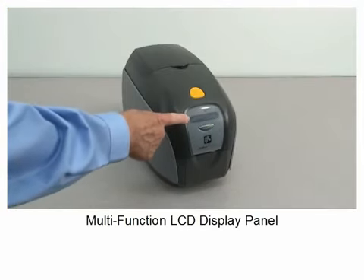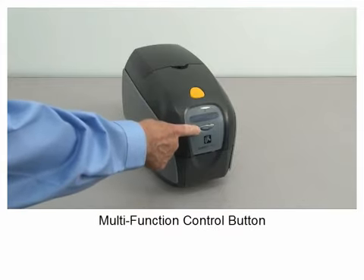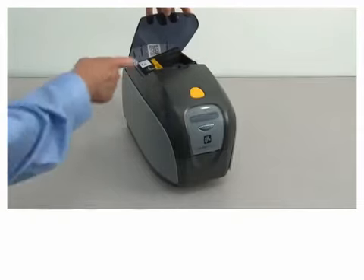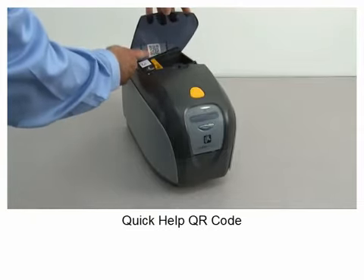Multi-function LCD display panel, multi-function control button, card feeder cover, quick help QR code.